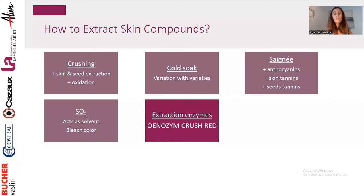Using extraction enzymes can be a very good strategy to loosen the cell walls of the skin and help you extract better the compounds — the tannins and anthocyanins present in the skin. When you use a qualitative extraction enzyme, you really focus on extraction of tannins and anthocyanins from the skin.